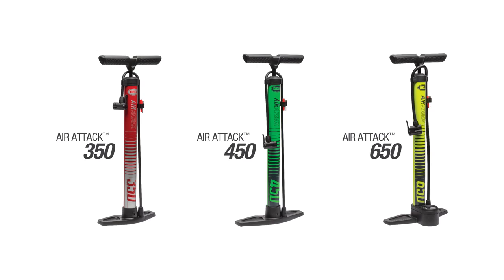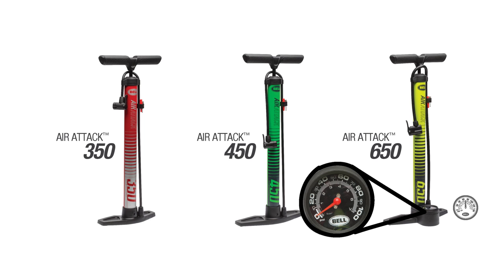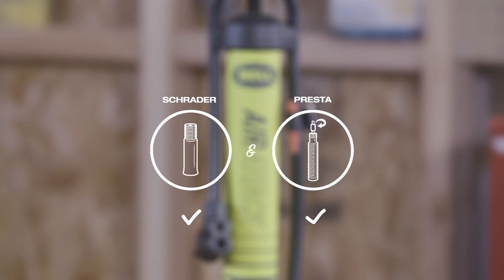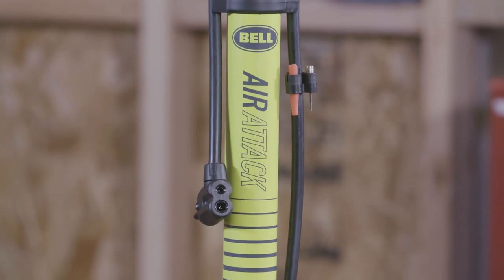All models feature a rugged steel barrel construction and are designed for years of reliable performance. For the most precise inflation accuracy, choose a model with our easy-to-read gauge. Compatible with both Schrader and Presta valves, you'll be ready to roll in no time, regardless of what bike you ride.